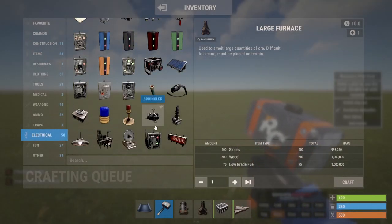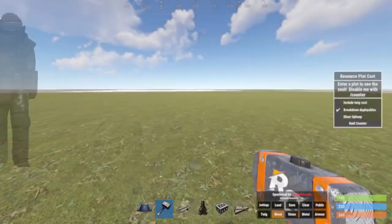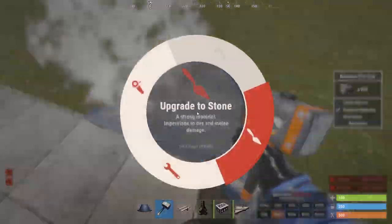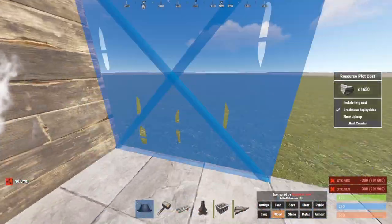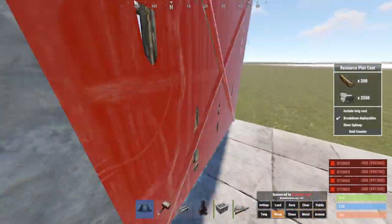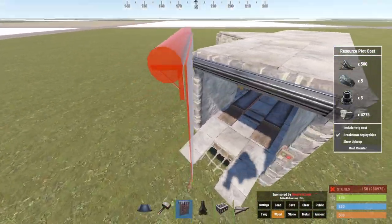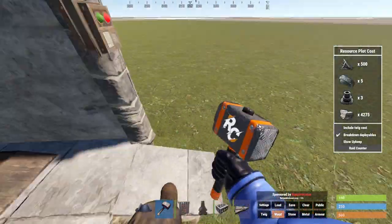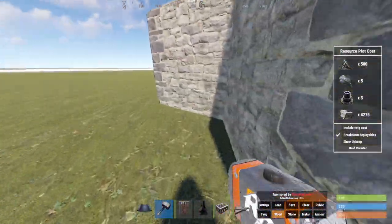A build tip for car enthusiasts: you can fit a car lift in a 1x3 with a triangle. Obviously it's going to be a pain compared to a 2x3, but with a garage door and a ramp, this is the smallest and most efficient garage you could build.